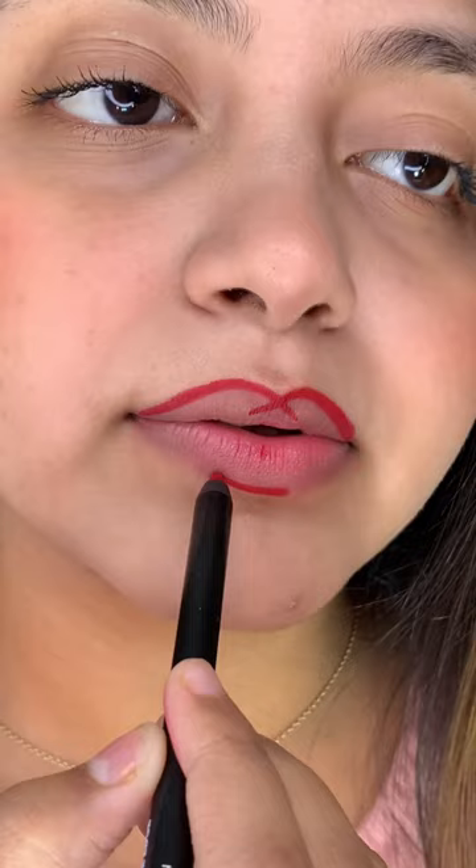And done! You're ready to flaunt that gorgeous pout everywhere you go! Did you like this hack? Tell us in the comments below!